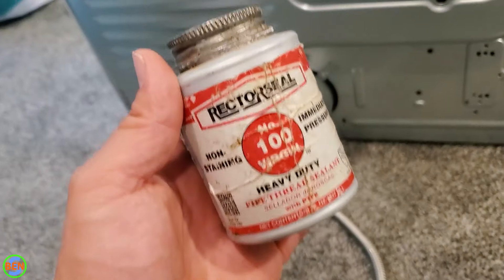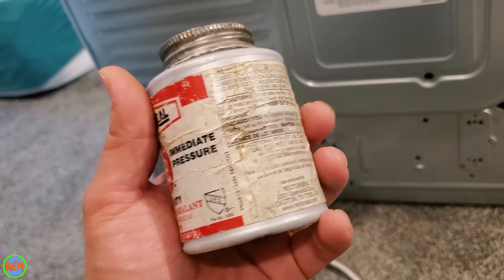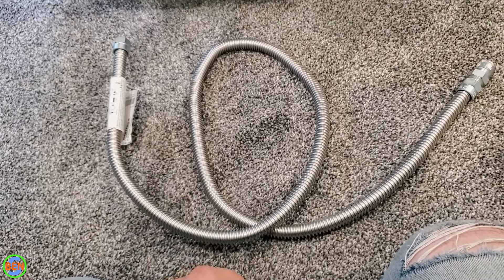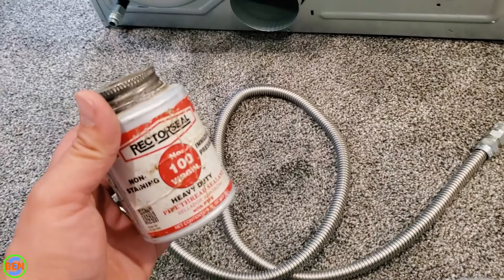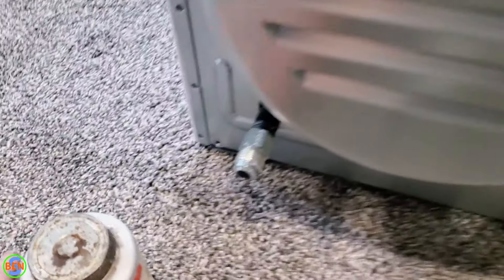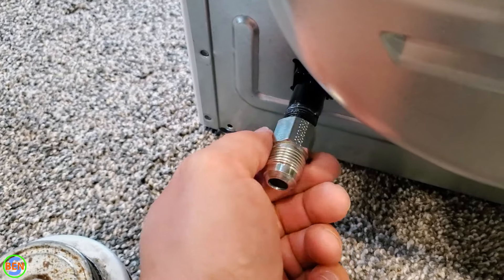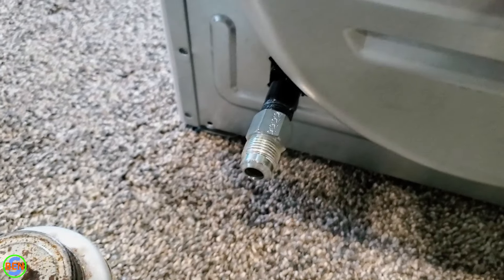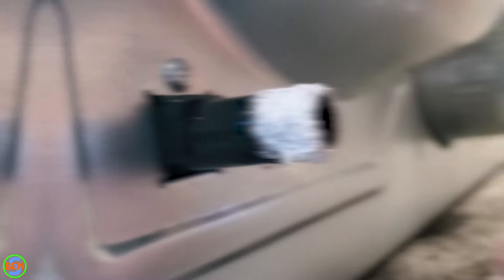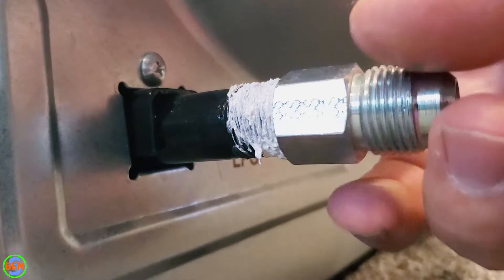You will need some pipe thread sealant, of course — I'll link to this stuff in the description below. This is my favorite type, as well as a link to a flex connector so you can get going with this. Now, before we put this thing in place, we're going to go ahead and attach at least this side of the flex connector so that we have to make as few connections as possible while this thing is in place. We have a fairly generous amount of pipe dope on there, as you can see.